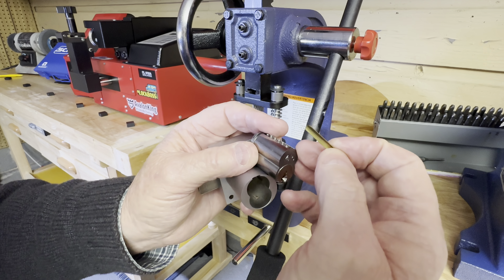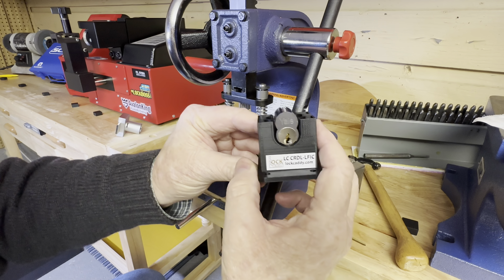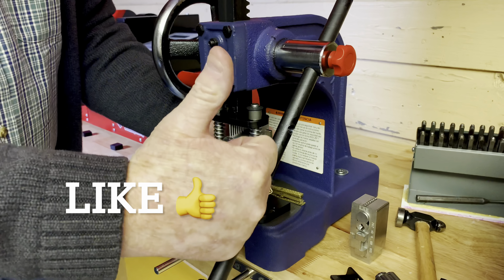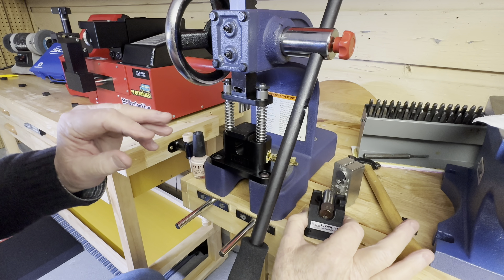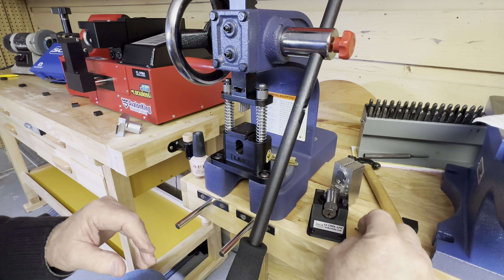I don't want to lose any of this stuff inside there. We'll go ahead and put it right in the lock caddy — set it right here. We don't want to drop any of those springs, and we're going to keep track of this cover.